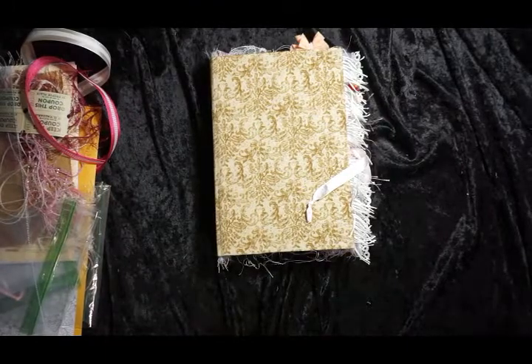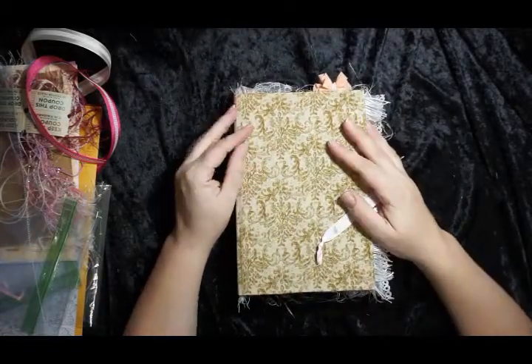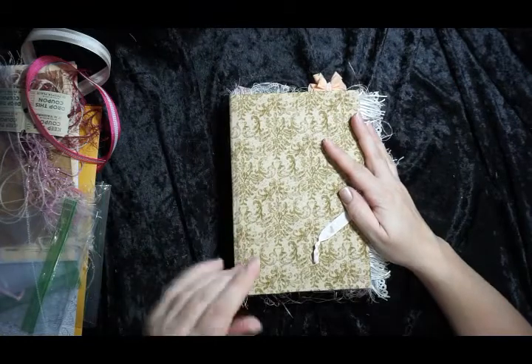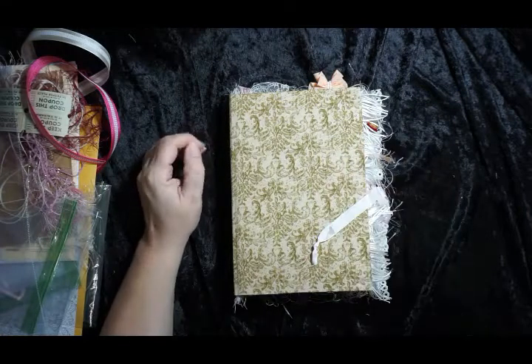Hi everybody, this is Jen from Scrapping Posh, and this is what I've been working on for the last few days. This is a junk journal that I made from the Shabby Chic kit that I did a haul on a few weeks ago.